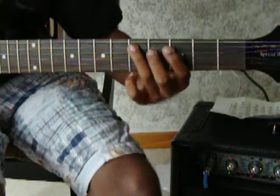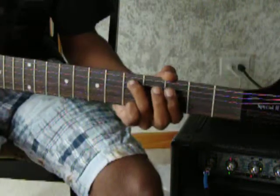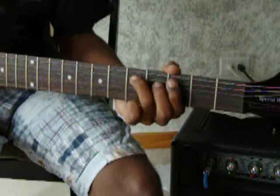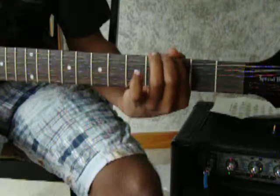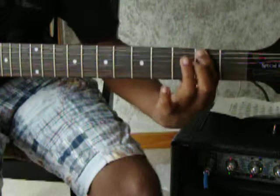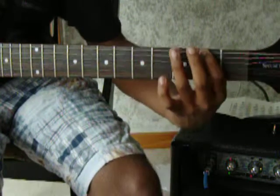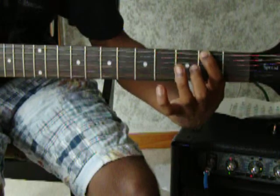Once you get back to this note, it goes to the 7th fret on the A string. And then vibrato on the 3rd fret of the E string. Then 7th again, and then vibrato on the 2nd fret of the E string.